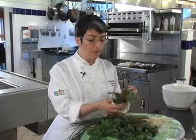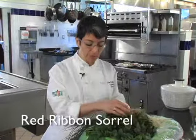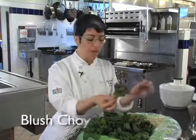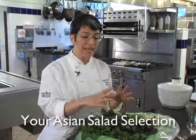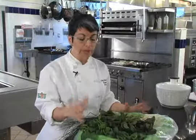You have an assortment of this beautiful crisp green spinach, something called red ribbon sorrel which has a nice tang to it, New Zealand spinach, and some little blush choy. All these really great, really unique salad greens are put together for you in this combination. You can make salads from them, you can sauté them — they're great just on their own. It's a really unique combination.